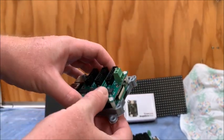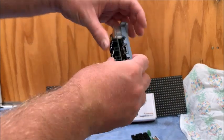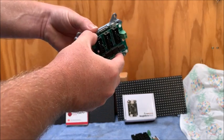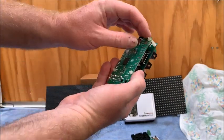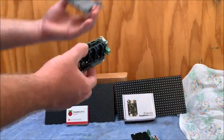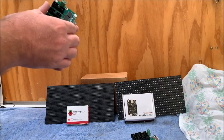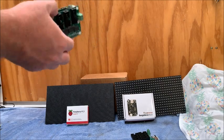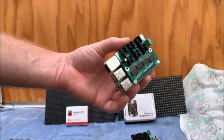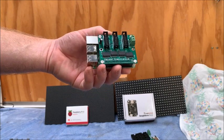What you receive from Hanson Electronics is the little cape or hat which goes on top of the Raspberry Pi. You also receive the little mounting points so you can secure it. It comes with little nuts and standoffs so you can secure them nicely. It doesn't come with a case or anything like that — that's up to you to supply.